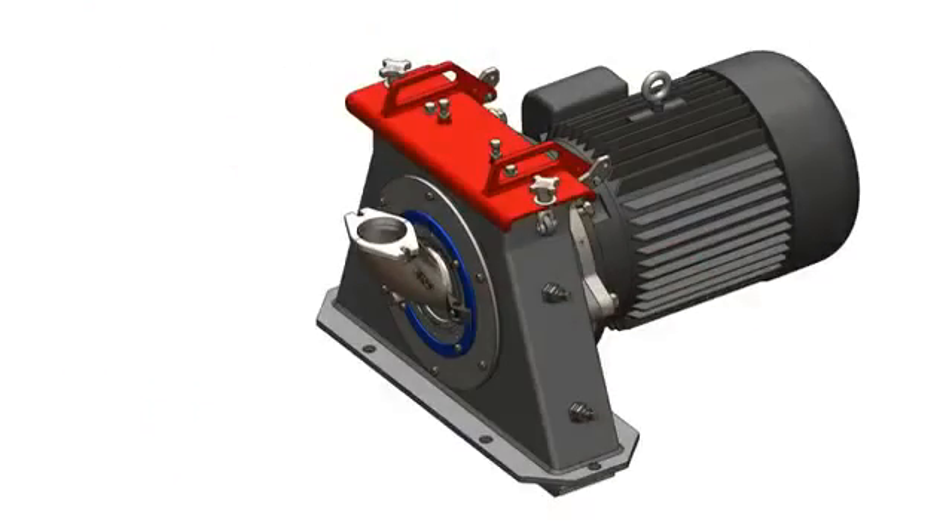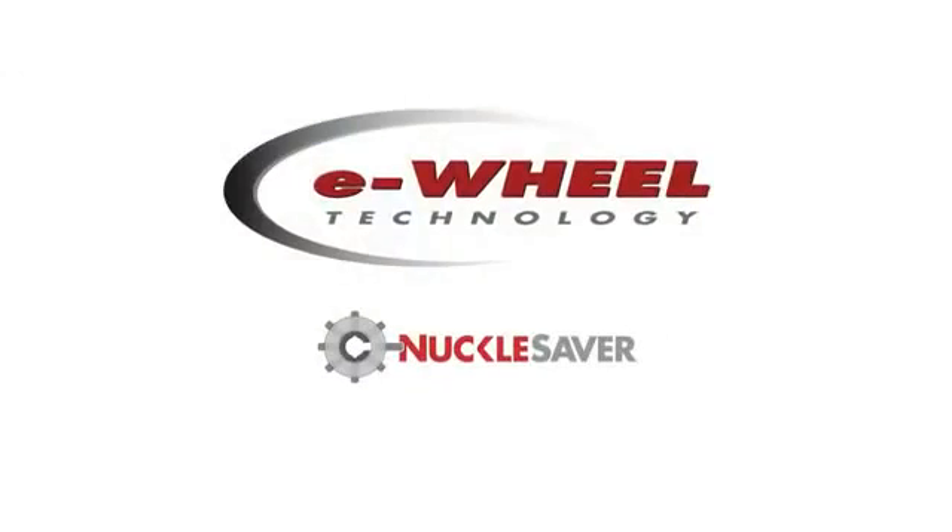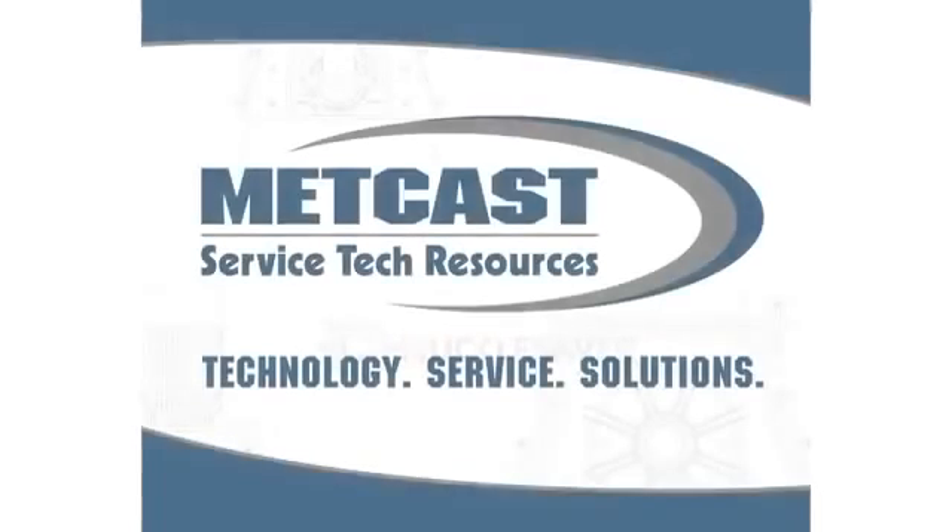Upgrading your old OEM wheels to the METCAST e-wheel and knuckle saver designs is quick, easy, and very cost effective. The entire METCAST team is excited to work with you on better solutions for all your shot blast applications. METCAST Service Tech Resources — developing new technology supported by one of North America's largest service organizations. We provide solutions to meet the needs of today's manufacturers. We find a better way to do it.